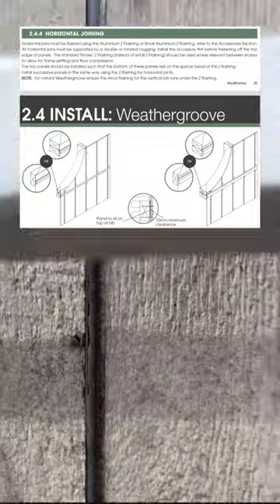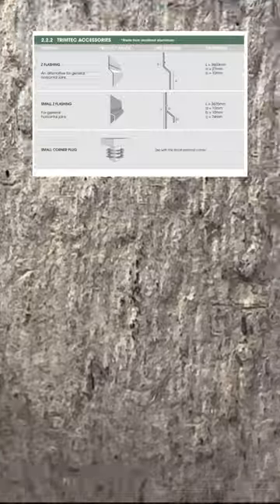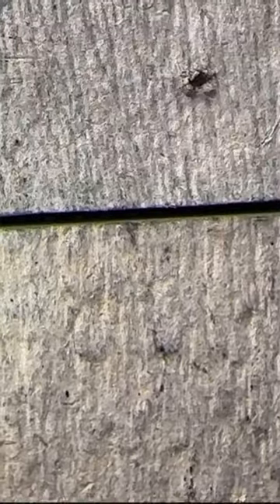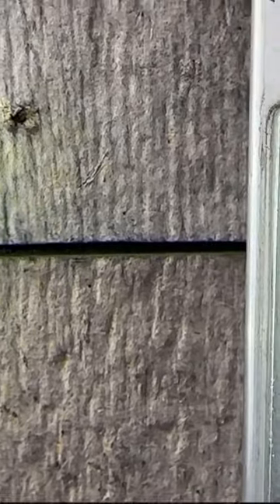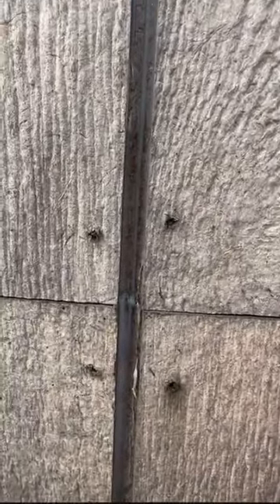The manufacturer does state in their installation manual that it is a requirement to install a Z-flashing to all horizontal joins. As you can see, the water will simply flow behind this cladding and make its way to the window below.